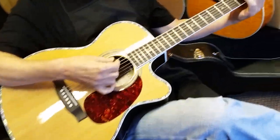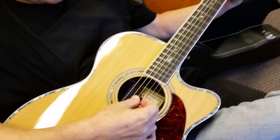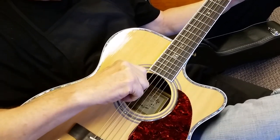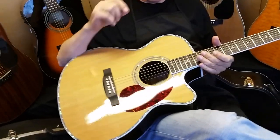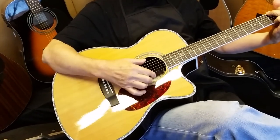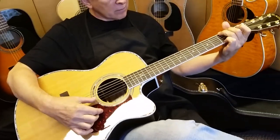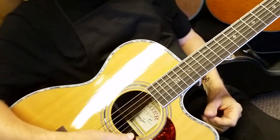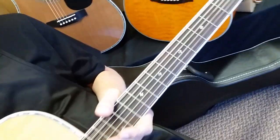Otherwise, these two guitars — the full size and the OM size — are identical guitars. On the 80 series, it's a full Rosewood guitar. The best and highest-priced guitars in the world are generally all Rosewood. This one has a cedar top — all our 80s have cedar tops. It gives off just a little bit more mellow, warmer sound compared to maybe our 50 series or 900 series. I like the darker tops myself because it really makes the abalone inlay pop out.